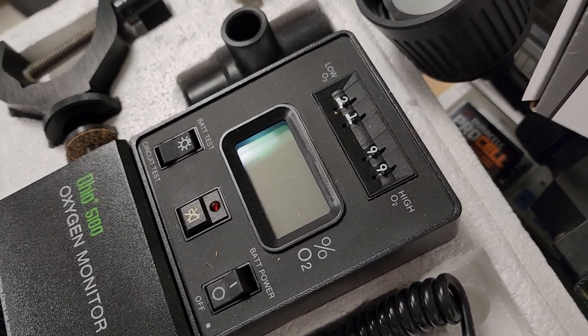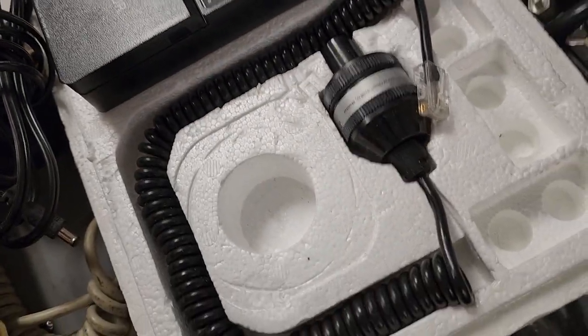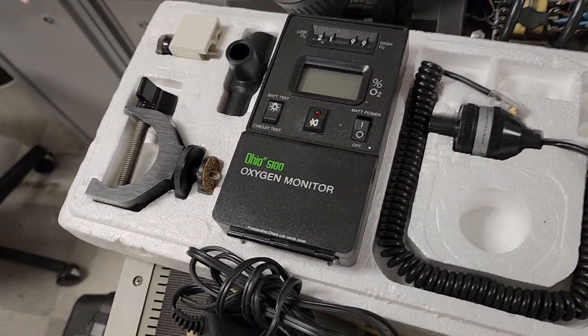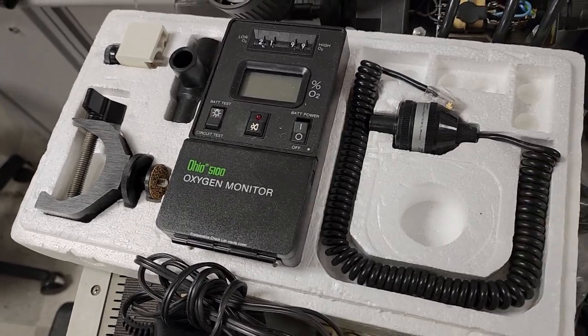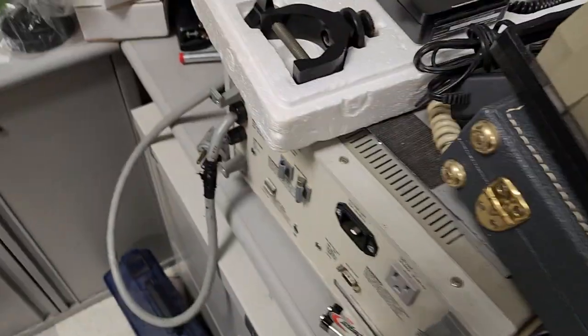Check out this oxygen monitor — Ohio 5100. You set your low and the high with analog flip gauges at the top, and it runs off battery power. You have an auxiliary O2 cell that plugs in — it comes as a kit. Look at this, it looks like it's brand new in the box. Win!